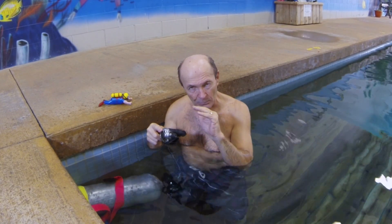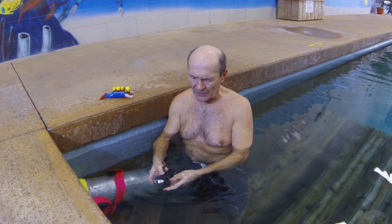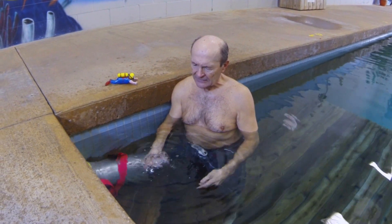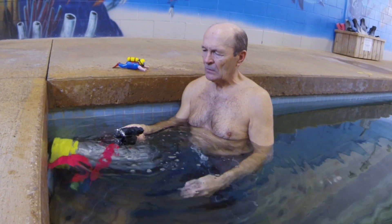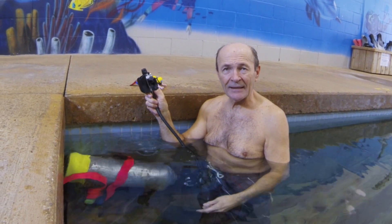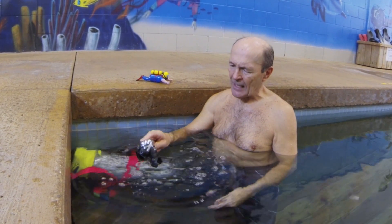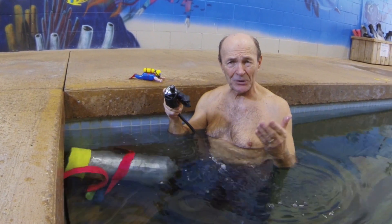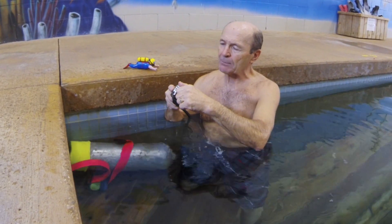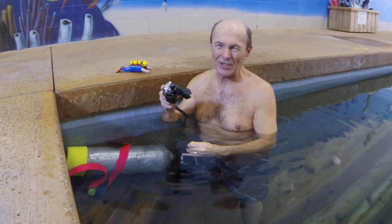With the main regulator, you want it to breathe as easy as possible, but that can cause that runaway free flow. Now a real free flow is different — you put the regulator in the water and it goes, upside down, right side up, no matter. That's a real free flow and would require adjustment at your dive store. You can try to reduce it by turning the breathing effort in a little bit, but really it means you should have an adjustment done at the dive store.